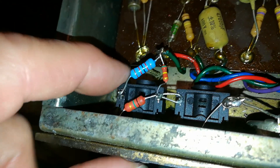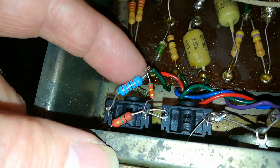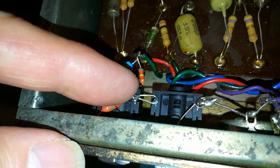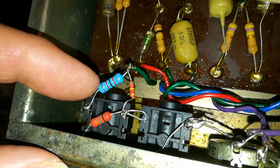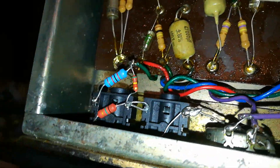Complaining about the gain being low — well, looking at this: these are the resistors that set the high and low gain depending on which input socket you're using. They should both be 68K according to the circuit diagram. This one's 82K, and that one there — 510K. What. Yes, of course you're going to get low gain.